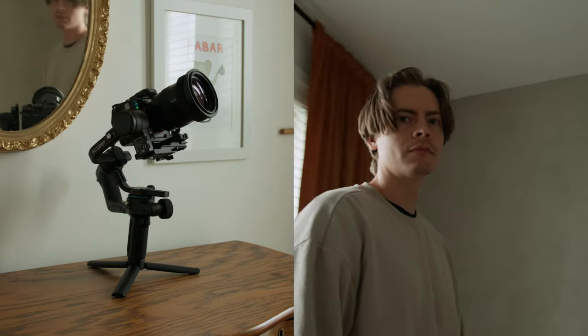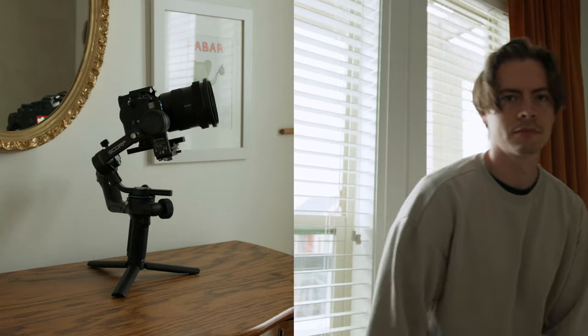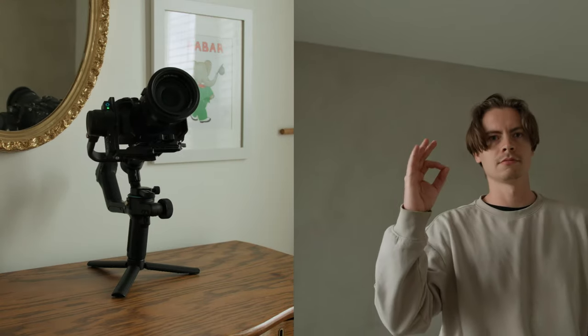The newest feature is its AI capabilities. Just by hand motions, you can enable the gimbal to follow you wherever you go. It's kind of cool if you're on your own and you want to get some creative shots.